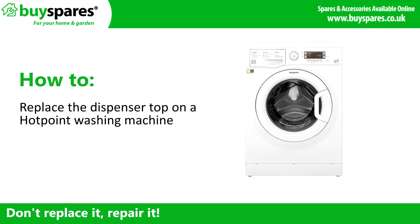Welcome to BuySpares. In this video we will show you how to replace the dispenser top on a Hotpoint washing machine.